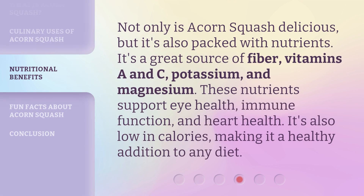Not only is acorn squash delicious, but it's also packed with nutrients. It's a great source of fiber, vitamins A and C, potassium, and magnesium. These nutrients support eye health, immune function, and heart health. It's also low in calories, making it a healthy addition to any diet.